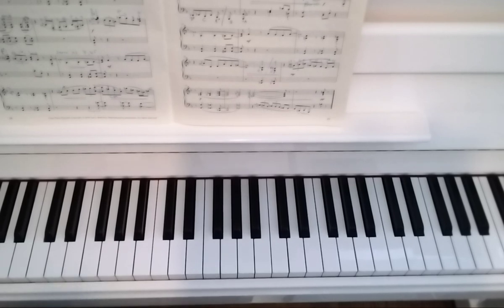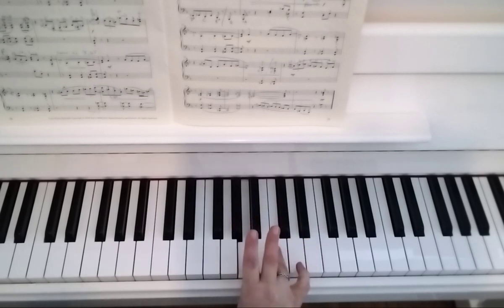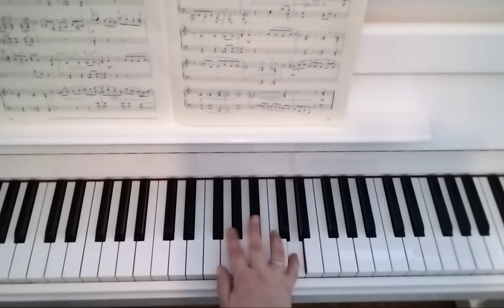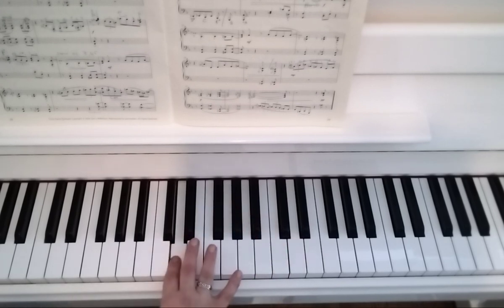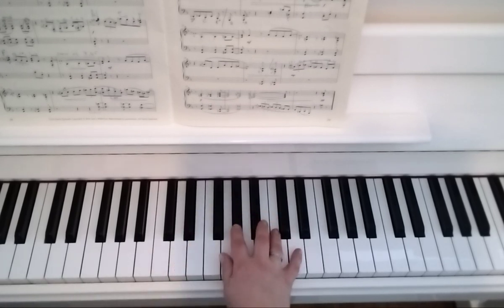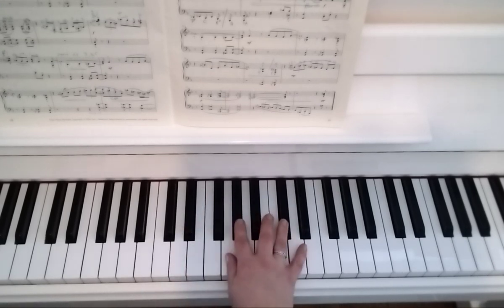Bar 30: one on G, you have to go one to one quickly, four on C, three on A flat, over with two to D, and again. One to one is the important bit.